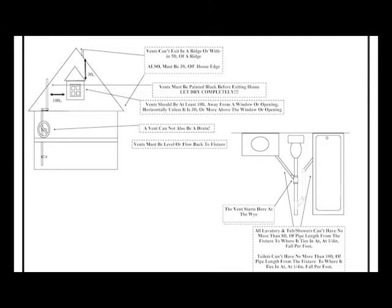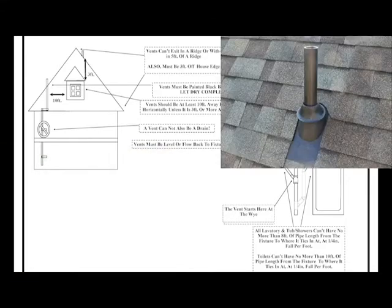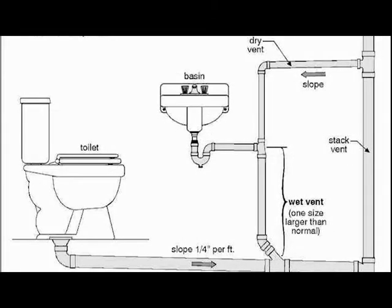Now this next part is just for us — we paint all of our vents black. It just looks better. A lot of plumbers don't do that and you end up with a nasty-looking white pipe with numbers all over it poking out of your house. Paint them black. You also want to stay ten feet horizontally away from any window or opening. If you're above the window or opening, it's three feet. We also prefer not to use our vents as drains — there is such a thing as a wet vent but we prefer to keep vents as vents and drains as drains.